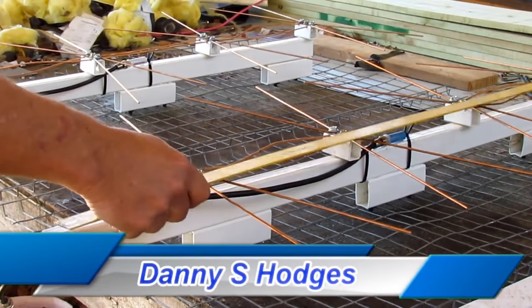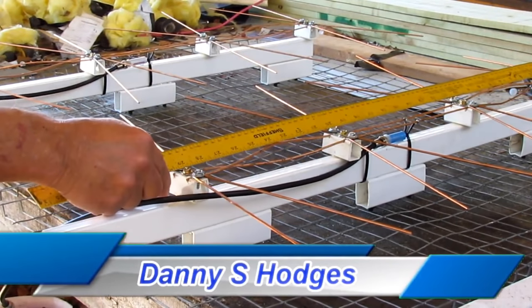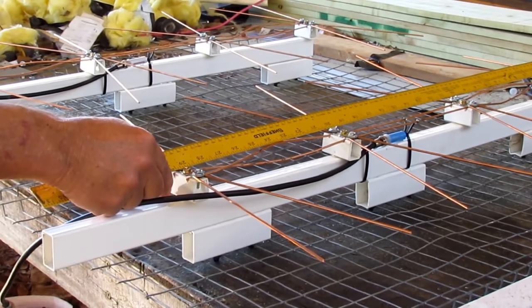Hello everybody. This video is how to make the double ultimate TV antenna.